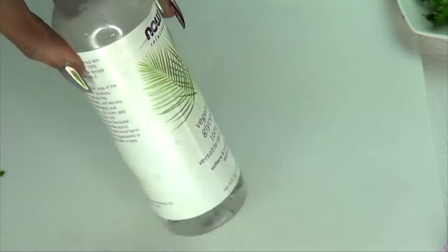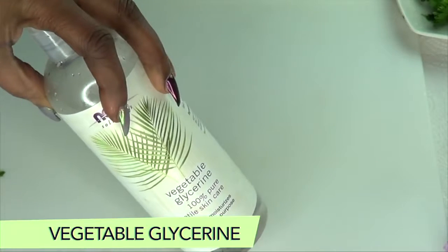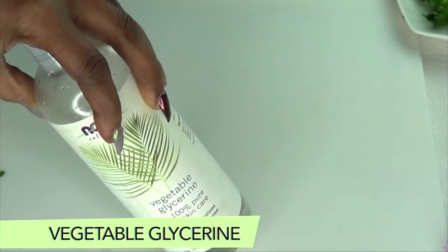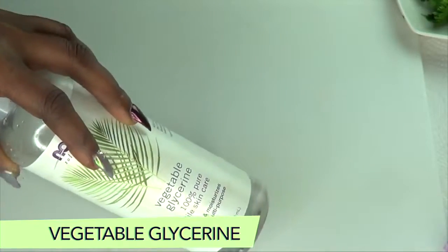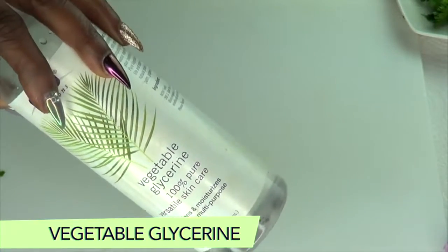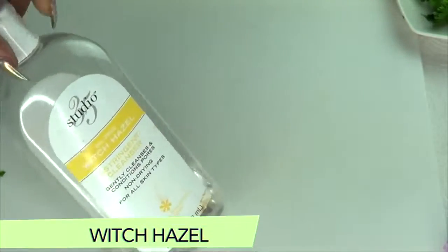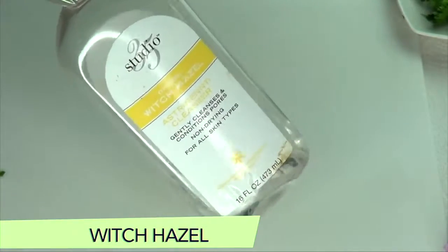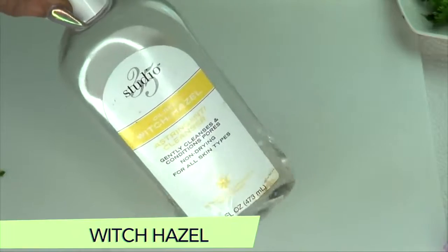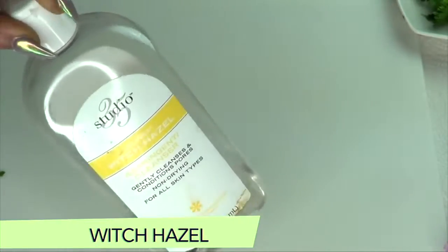Our next ingredient is vegetable glycerine — this is optional, but vegetable glycerine will help to moisturize and soften the skin and improve hydration, making your under eyes soft, supple, and wrinkle-free. I also have another optional ingredient which is witch hazel. Witch hazel helps to get rid of puffy under eyes and also helps to get rid of fine lines and wrinkles under the eyes.